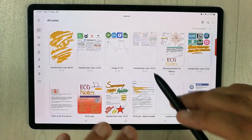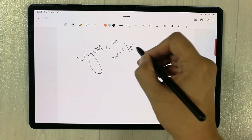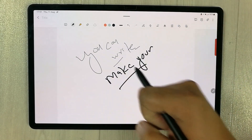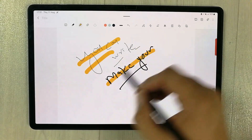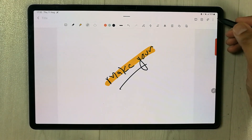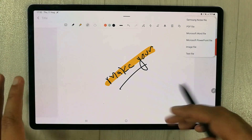The next app is Samsung Notes — my favorite note taking app because it is a complete note taking app with all the necessary tools. You can write, increase thickness, and make your notes. Palm rejection is working perfectly fine with no marks. The eraser and all other tools work great. You can also annotate PDFs, and save files in Word, PowerPoint, image, or text format.